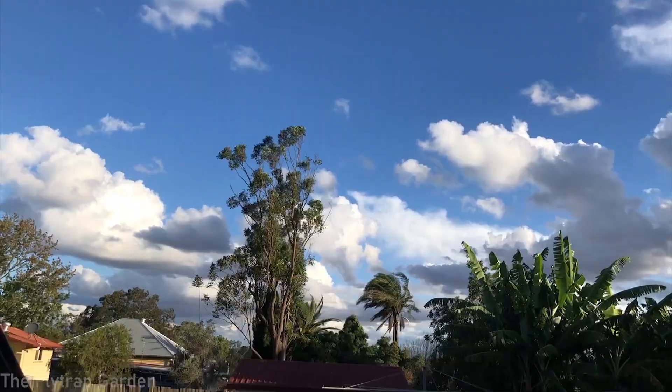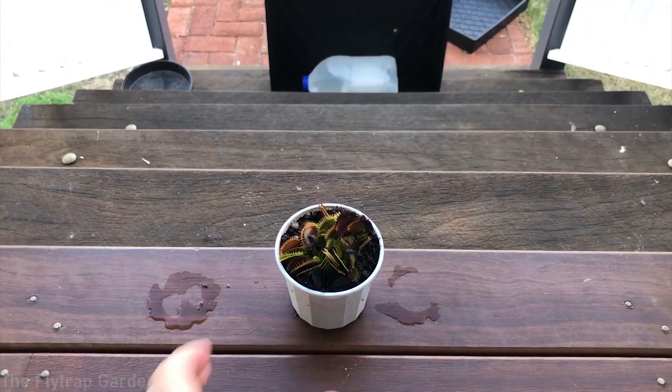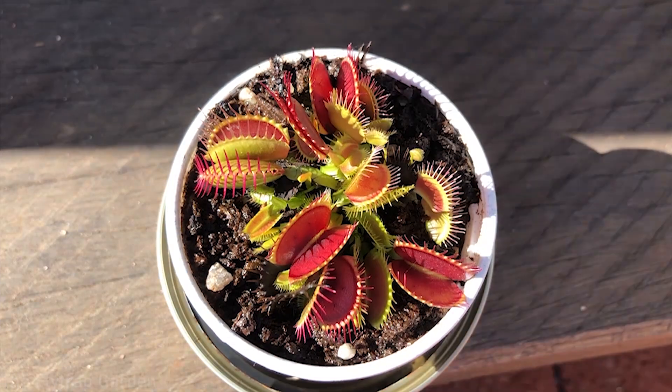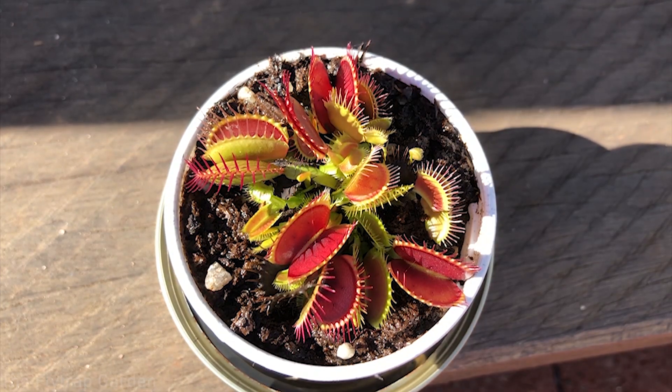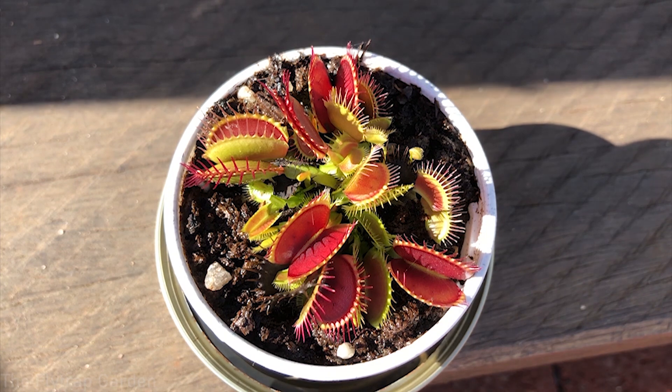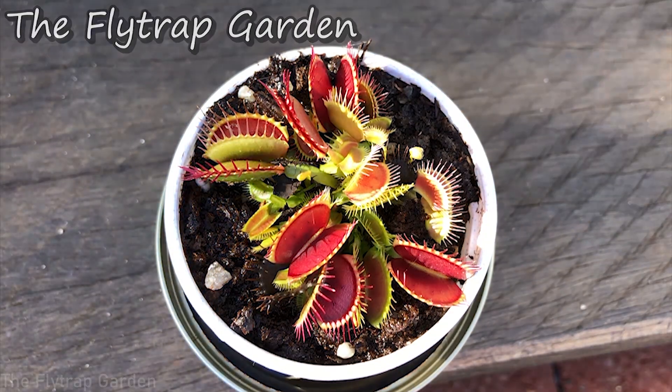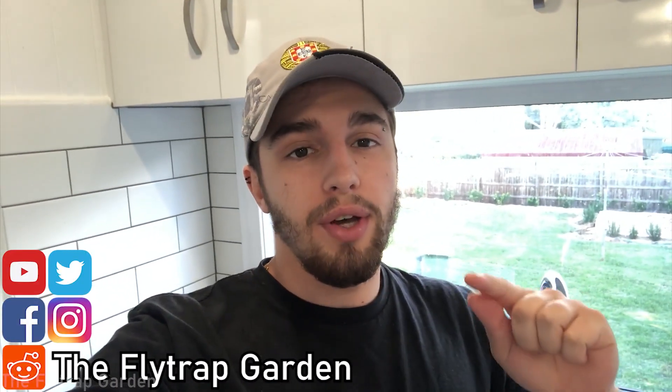It's autumn time right now and that means it's time for dormancy. Hello and welcome back to the Flytrap Garden. In today's video we will be looking at Venus flytrap dormancy, a subject that not many people actually know about. There are about three main things that you need to look at when you put your Venus flytrap into dormancy, and we will cover these three things today.